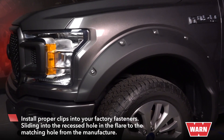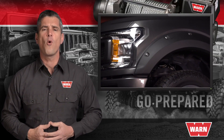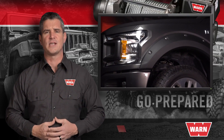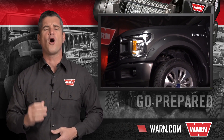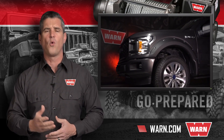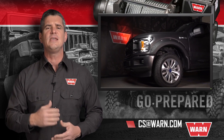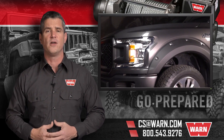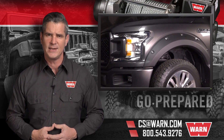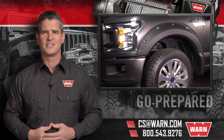Each flare installation takes an average of twenty to thirty minutes each. To learn more about our Warn 4X Fender Flares, go to warn.com. From there you can buy online or find an authorized dealer, an authorized online retailer, or a Warn service center near you. If you have any other questions, email us at csat@warn.com or call 800-543-9276. Quality products you can depend on — that's the Warn Difference.